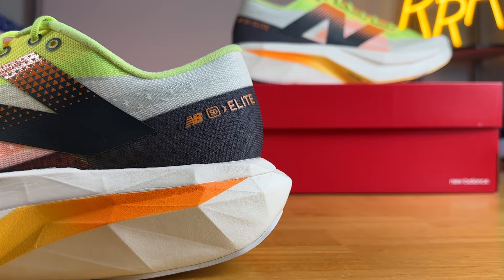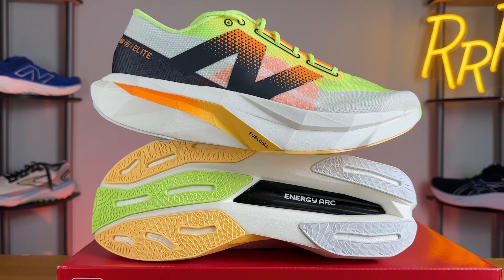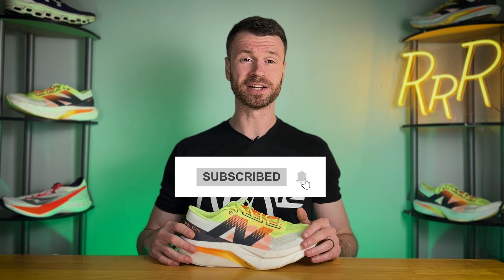Welcome to Ryan's Running Reviews in partnership with Roadrunner Sports. Today we're taking a look at one of New Balance's top shoes — the Fuel Cell Super Comp Elite V4. Before we get started, I want to say these shoes were provided to me by Roadrunner Sports; however, no one had a chance to preview this video, and this synopsis is my own. Please leave a like on the video and consider subscribing.